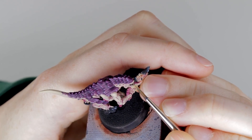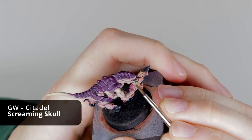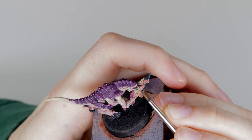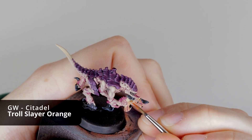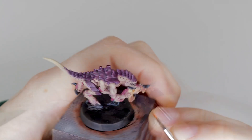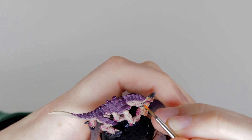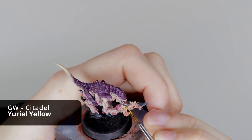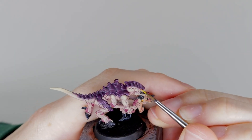Tyranids are a perfect example of why you might not want your models to stand out too much. The Nids are a horde army that are supposed to look like a tide of flesh and chitin running over the battlefield. While there are some unique monsters in the army, they look best when they sort of blend in with the models around them — so while you can still pick out details on your Tyranids, make sure they still fit in with the rest of your army. On the other hand, a horde army like the Orks are a perfect example of an army where, thematically, you may want each model to look slightly different. Use these techniques in a way that makes sense for the theme and background of your army — and most of all, have fun with the process.